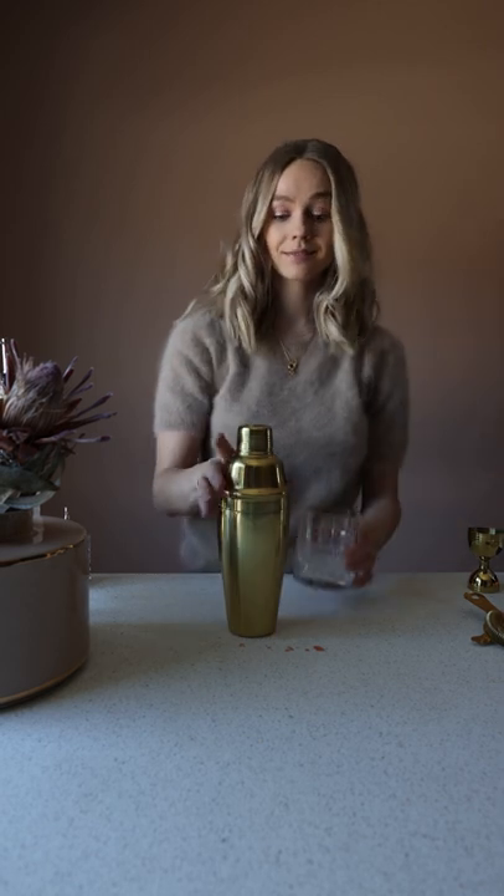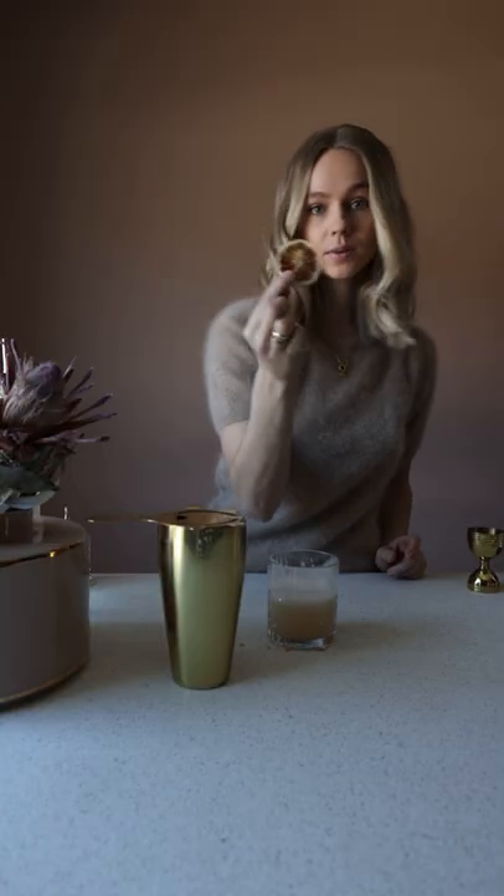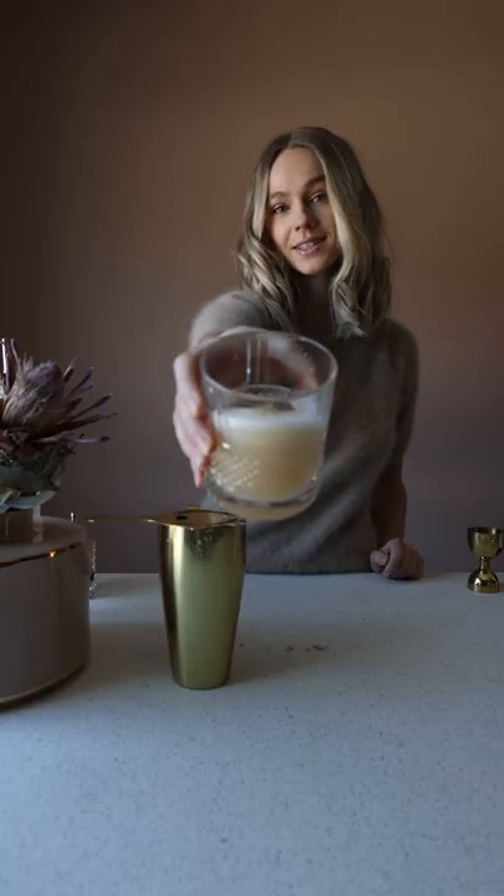Once you're done shaking, you take off the top, get your strainer, plug it in, give it a stir, decorate it with a dried lemon and a drop of bitters. There you have it — the perfect whiskey sour.